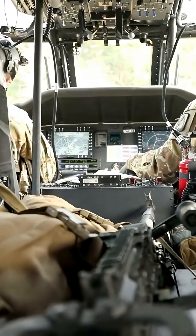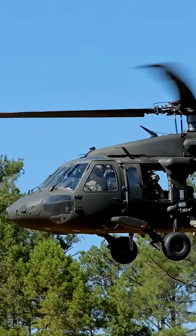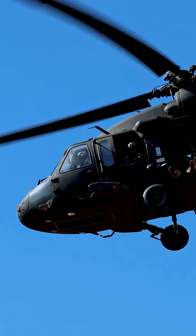The UH-60 Blackhawk and its variants have participated in numerous conflicts and humanitarian missions, solidifying its reputation as a reliable and durable military workhorse.